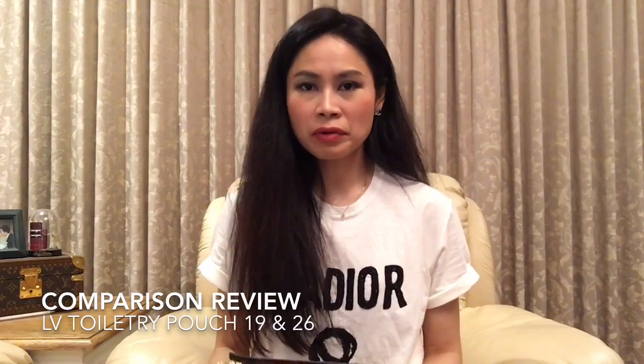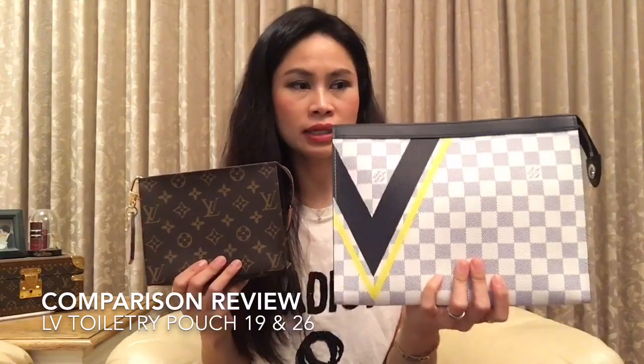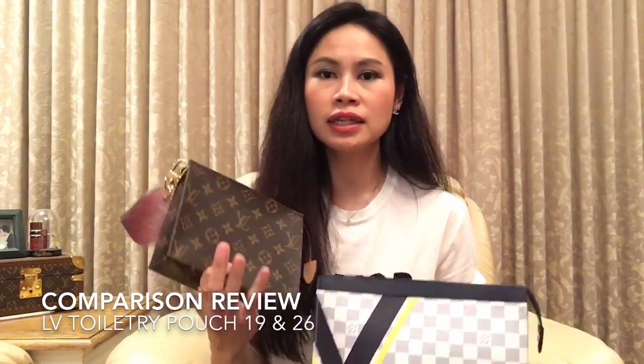Hi everyone, today I'm going to do a review of these two pieces from Louis Vuitton — the toiletry pouch 26 and the toiletry pouch 19. This one is a limited edition, that's why it looks different. Usually you can find the monogram one in three different sizes: 15, 19, and 26. I don't have the 15 because the size is quite similar to the mini pochette, and I already have several mini pochettes. I'll go through them one by one and then do a size comparison.